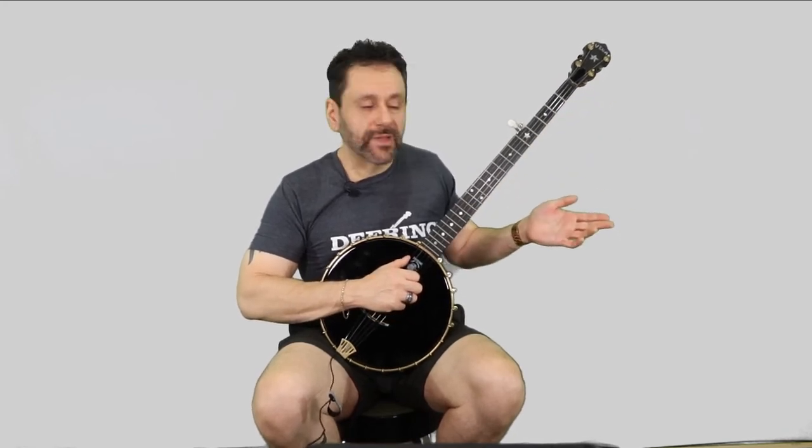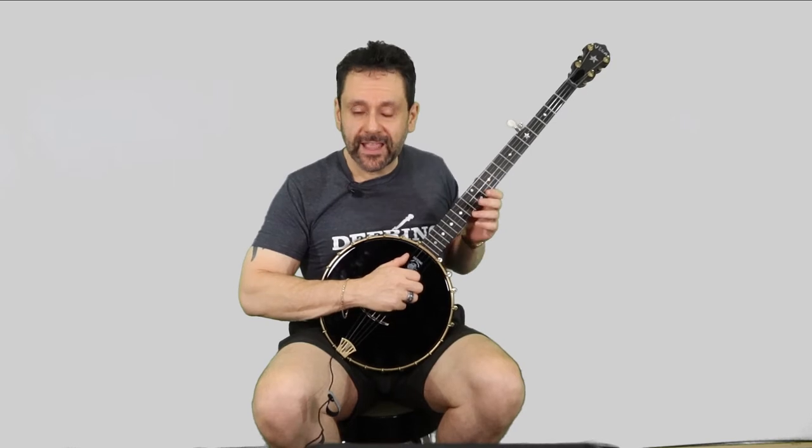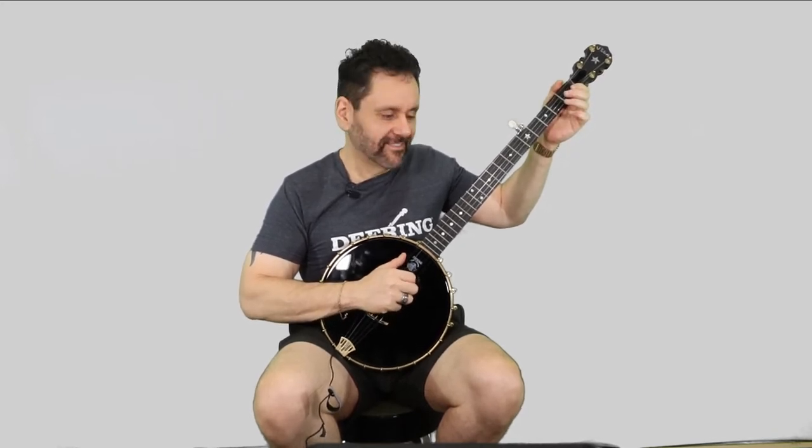Measures five and six are just a repeat of the first two measures, so you take your hand away and get your G chord again. Measure seven goes back to D7 and is just a repeat of measure four. The last measure, measure eight, is a bum-ditty on open G followed by a single bum. The fourth beat is a rest.